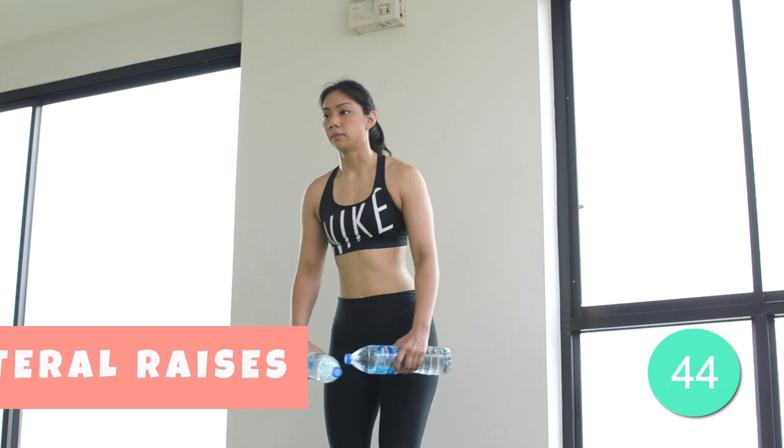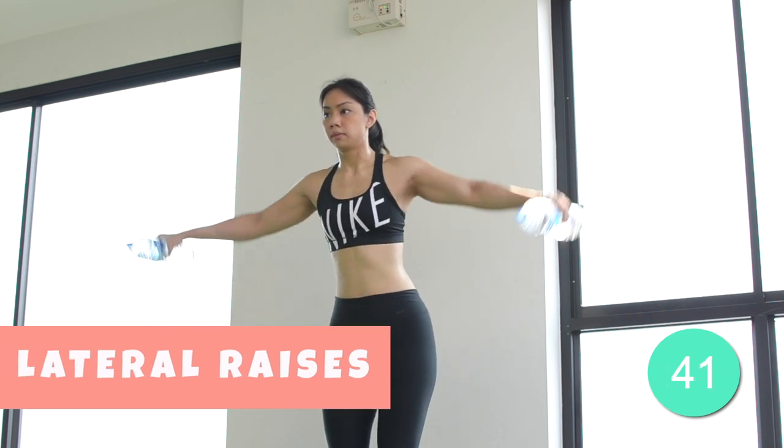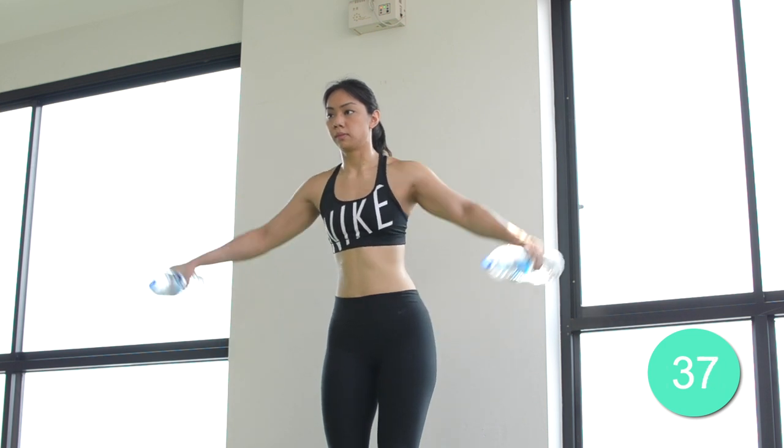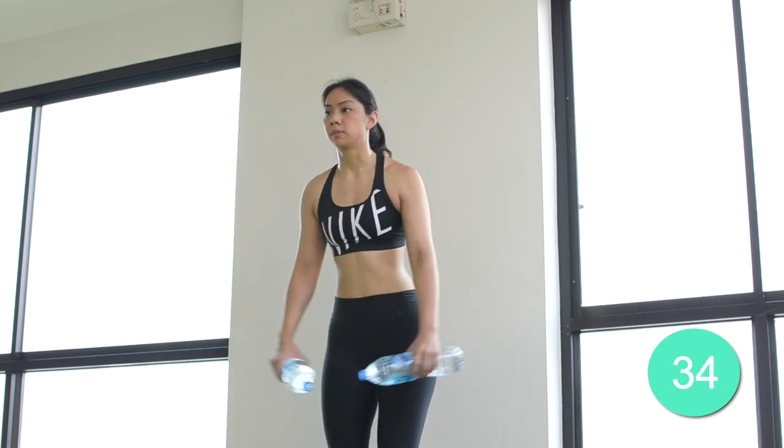The next exercise we have is the Lateral Raise. You can keep a slight bend in the knees and lean forward just a little bit. Initiate with the shoulders, and trust me, you'll definitely feel the burn by the end of this set.